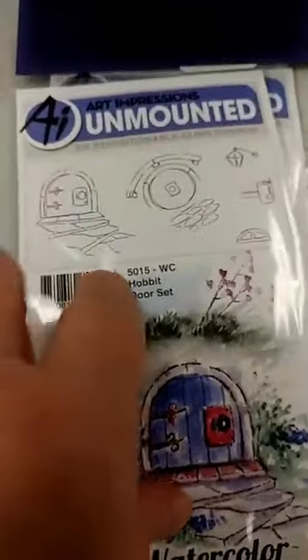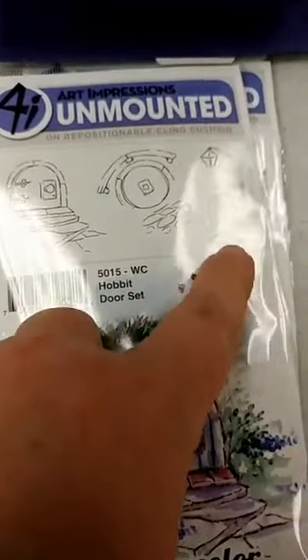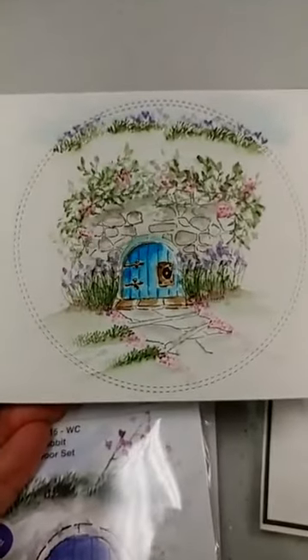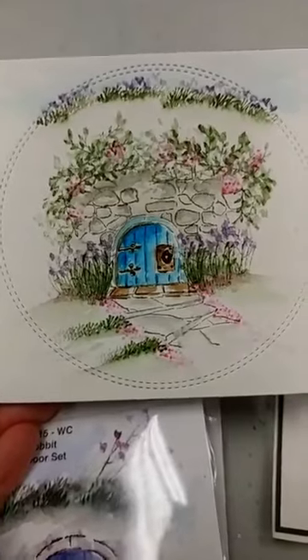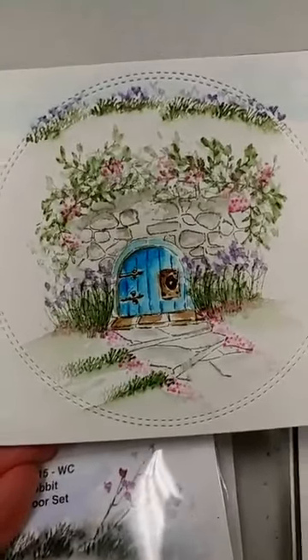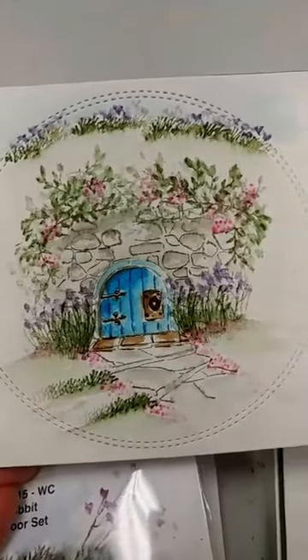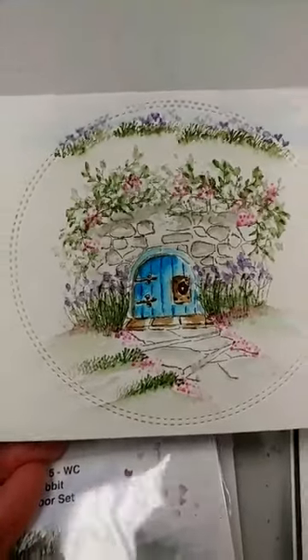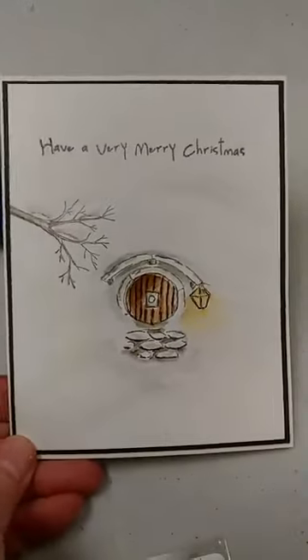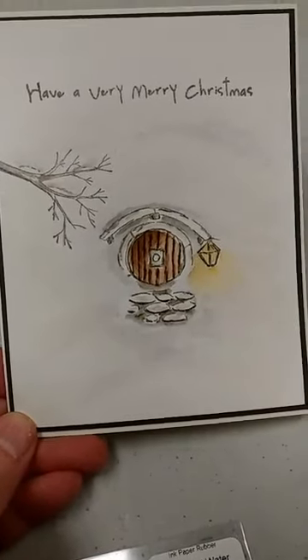We also got back in the hobbit door set. It comes with two hobbit doors, a little window, a mailbox, and a lantern. We did two different cards with this in two different classes. This one is a pretty spring hobbit door — we added a wall texture background to create a cobblestone wall with flowers. We also did a simpler snowy scene using that same hobbit door set.